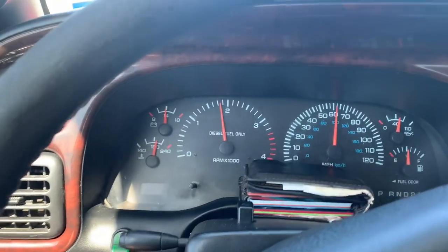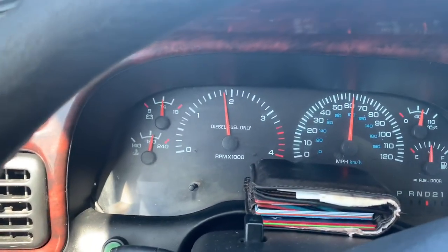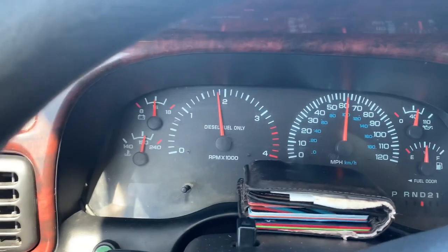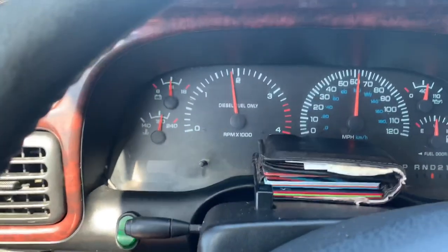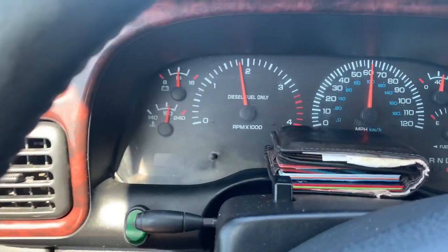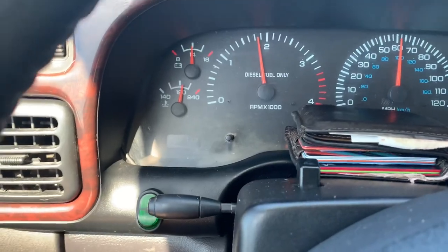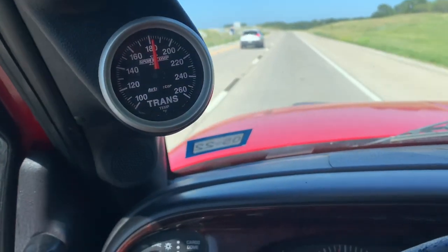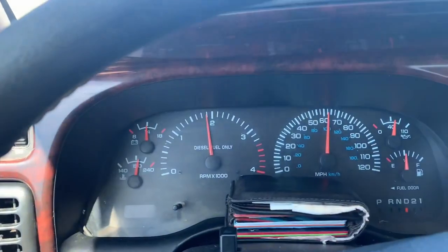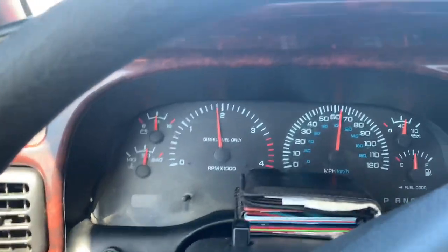Alright, so we're about an hour and a half into this trip, going about 65 — right around or just under it. It got even hotter outside, it's about 104-105 degrees. Coolant temp is right above 190. Trans temp is right about 180. Both of those are pretty good considering the heat out here and towing.